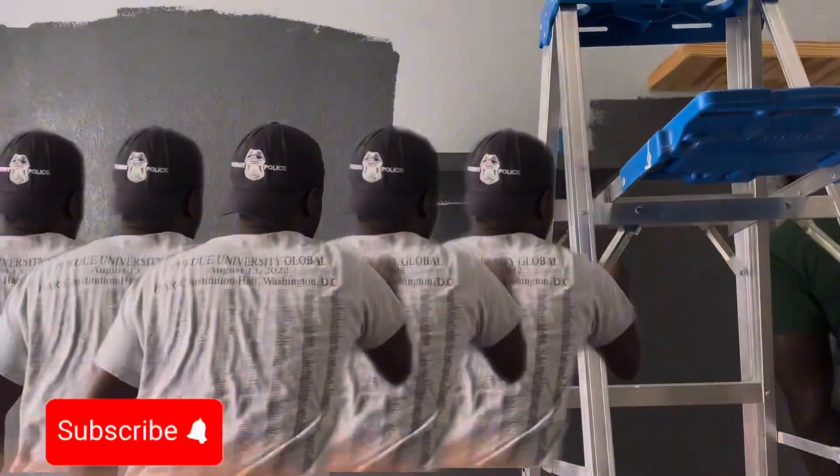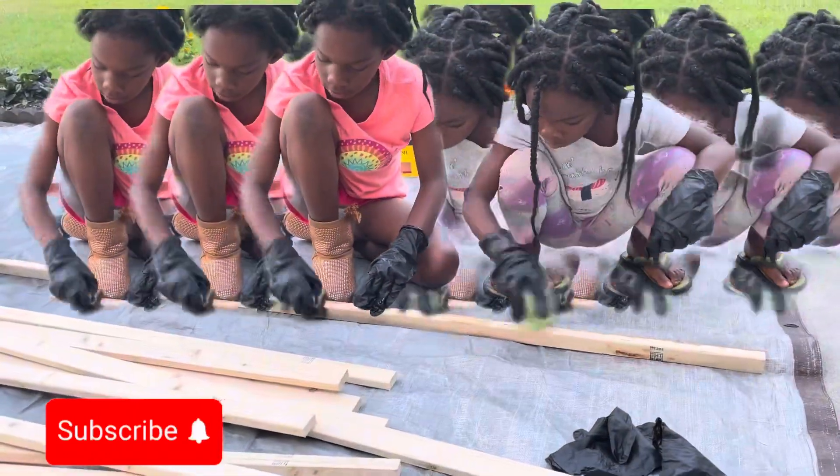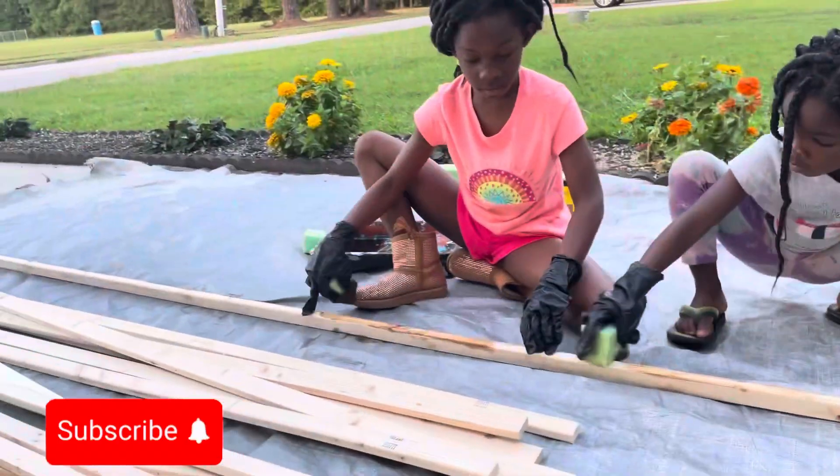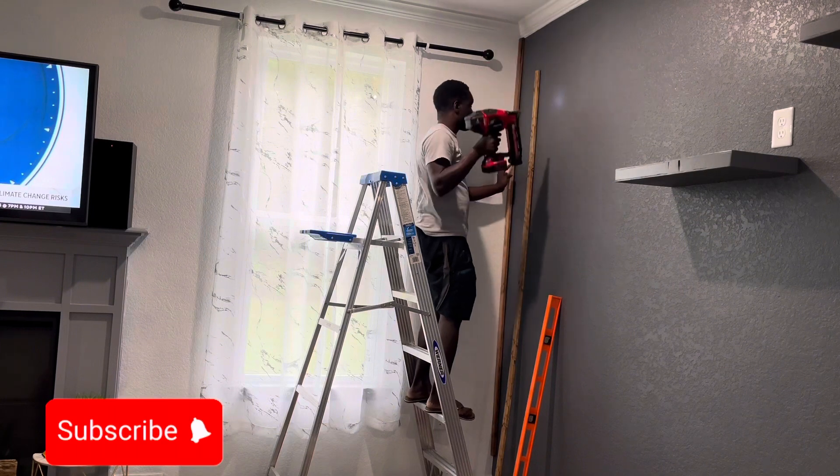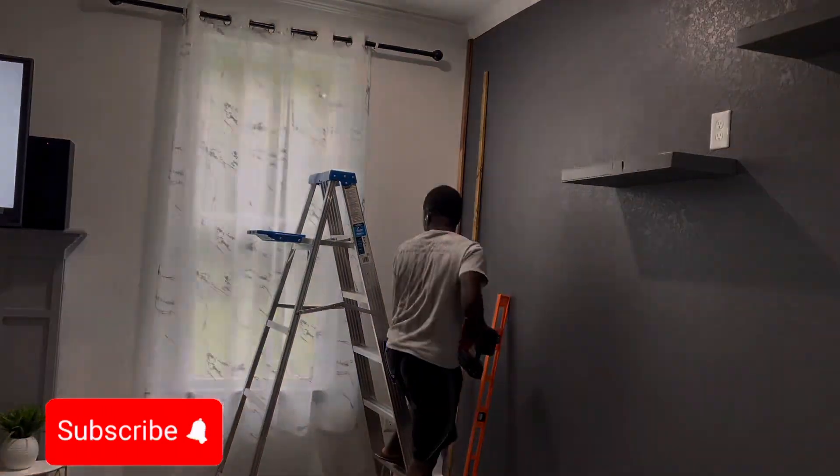An accent wall is something that actually brings character to a home or a house, whatever you may want to call it. I decided to get one done around the house over the weekend with the help of the kids.